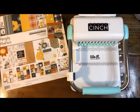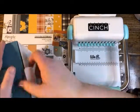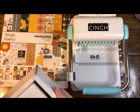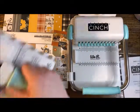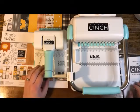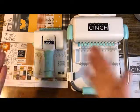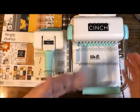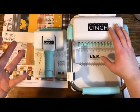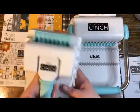We also sell this in a mini version. Let me take it out — I think it'd be easier to see them side by side. They both can do the same thing; it's just that the big one can do it on a bigger scale with more sizes of books. The mini gives you fewer ring size options. If you're just getting started, the mini Cinch is a great way to go. I'll find a link to the mini video and post it in the comments.